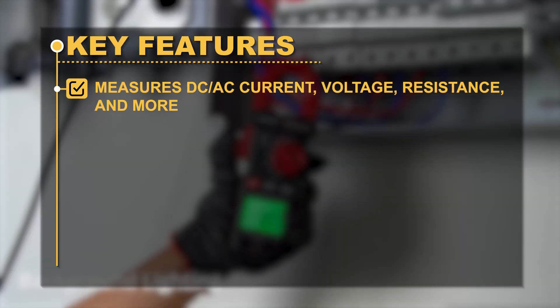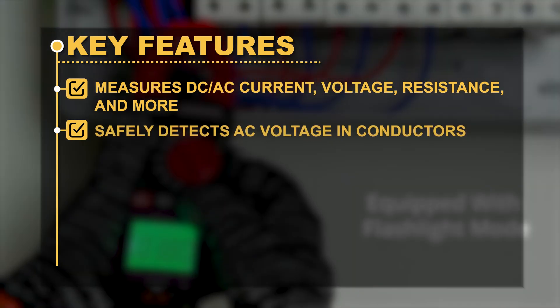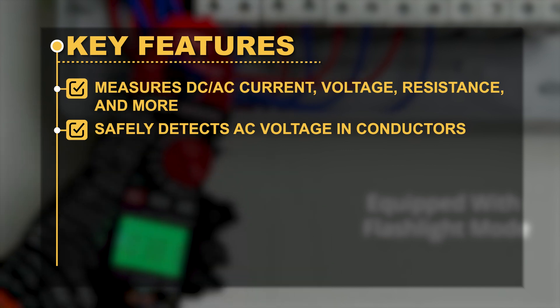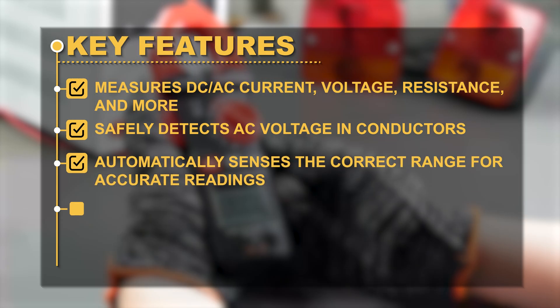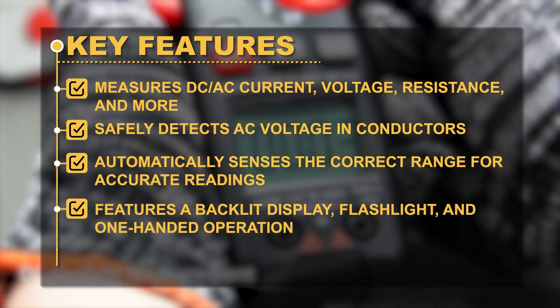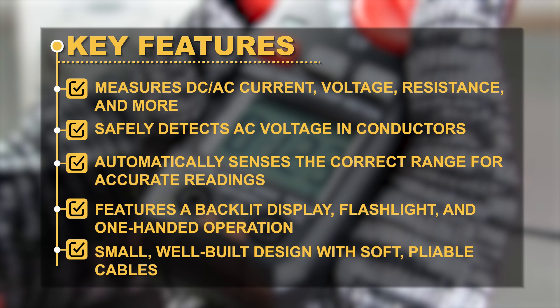Key Features: Measures DC or AC current, voltage, resistance, and more. Safely detects AC voltage and conductors. Automatically senses the correct range for accurate readings. Features a backlit display, flashlight, and one-handed operation. Small, well-built design with soft, pliable cables.